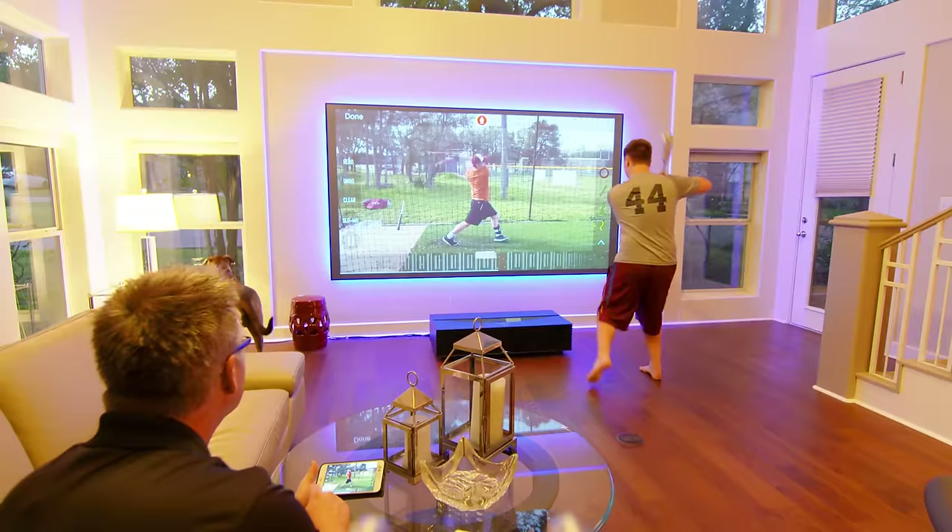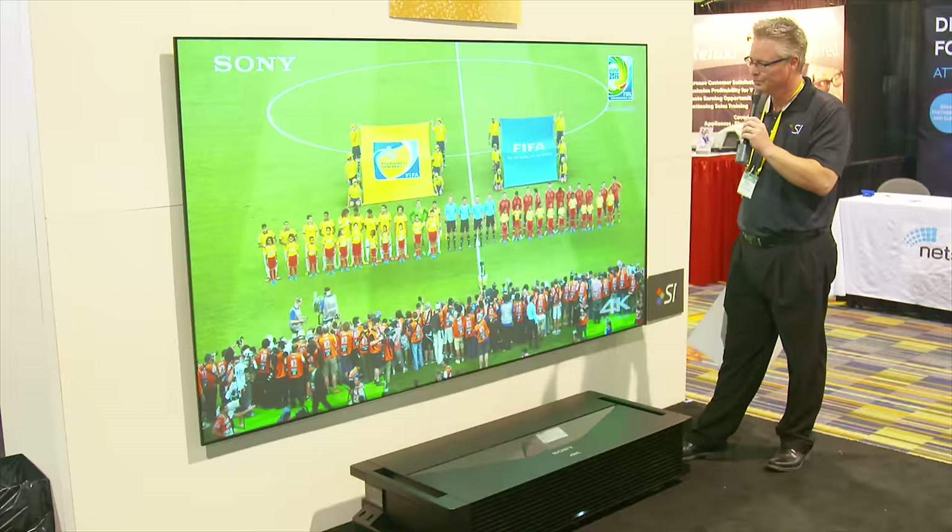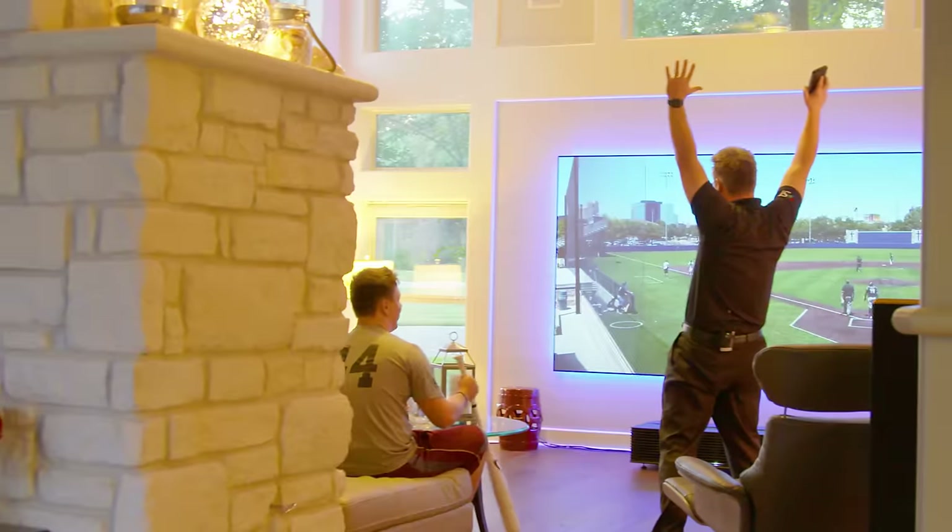Most of you have seen or heard of Sony's GTZ1, which is an ultra short throw 4K resolution laser projector. What you may not know is that Sony's actually been developing a new ultra short throw projector, and they've given us one to play with.